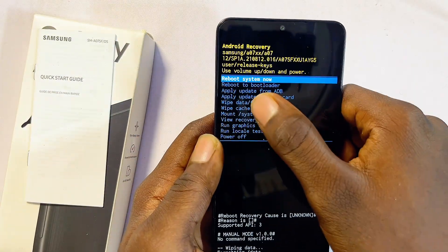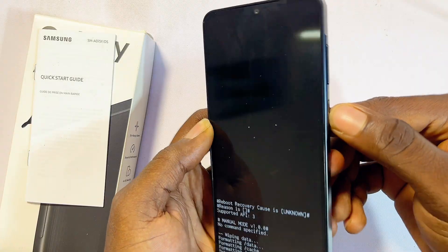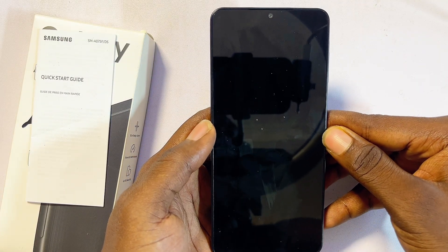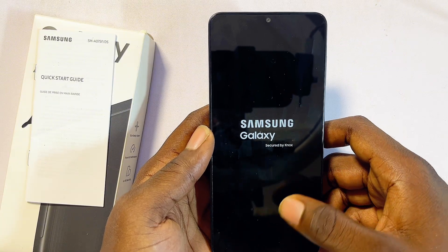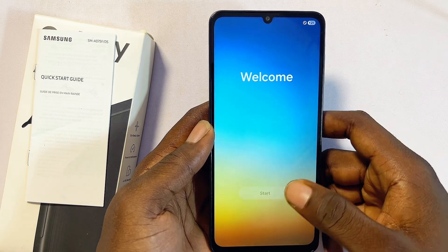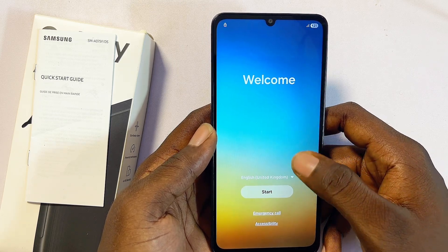Select the 'Reboot System Now' option and press the power button to confirm. Give your Samsung phone a few minutes to properly set up. The phone will restart and come back as though it is brand new, returning to the initial setup page.